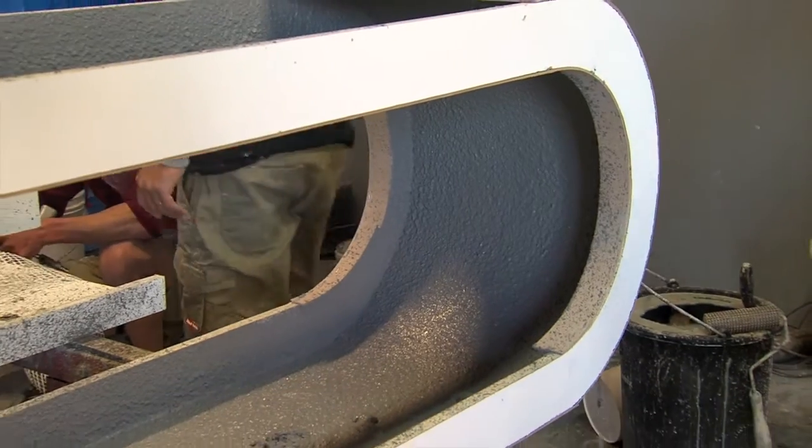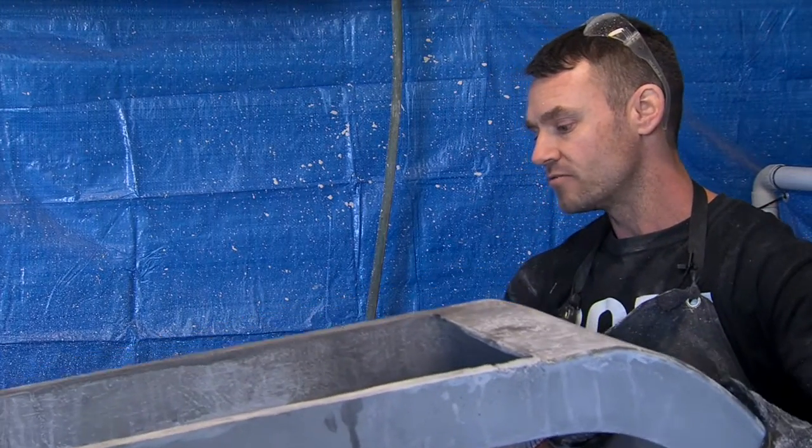There's no way in the world you get wet cast concrete to be this light, to be able to lift it up like that.